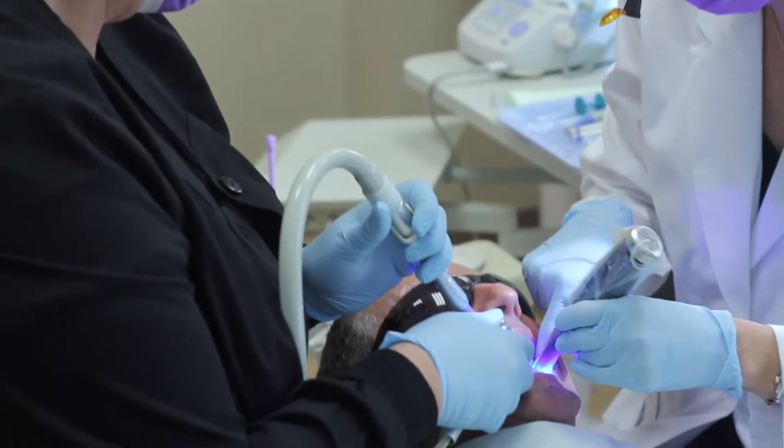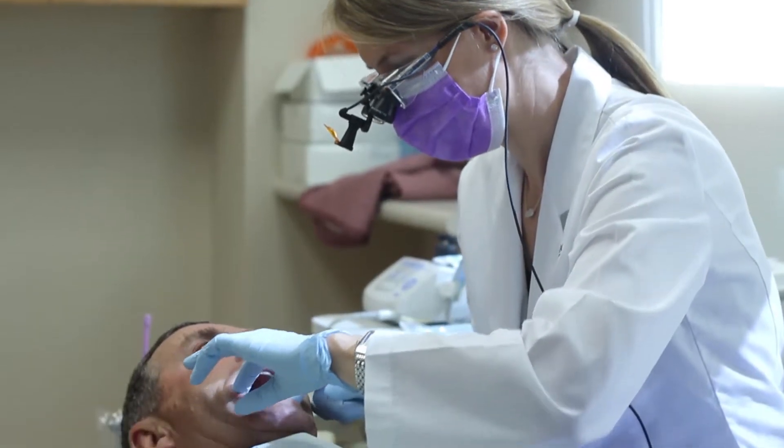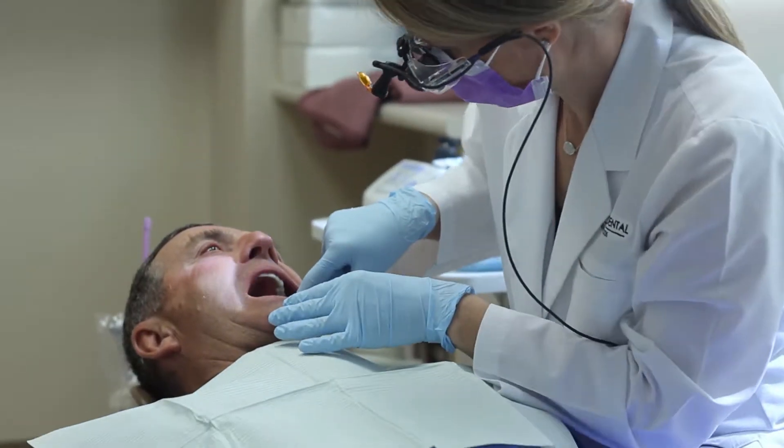Bonding is a procedure where we remove the decayed tooth and then put a tooth-colored filling inside that void. Bonding is really great if you have a minimal chipped tooth or a small area of decay — that's the most appropriate use for it.